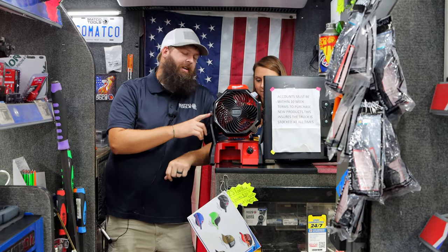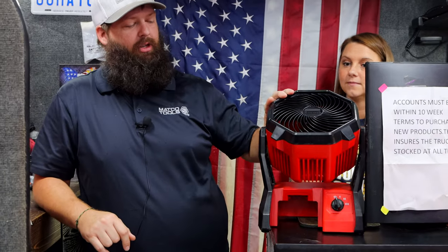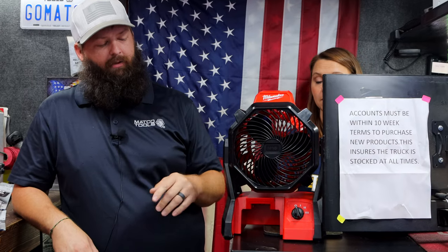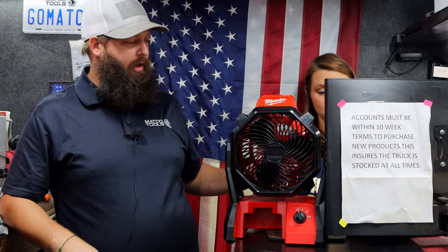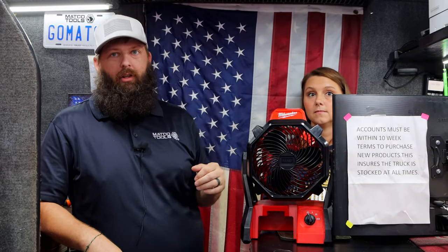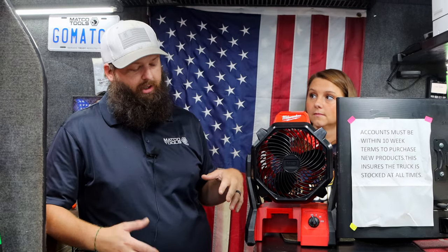So what we got new this week? We're showing off the Milwaukee fan. It's got nine different positions that it can lock into — 120 degrees is what it goes. The cool thing about it is it can run off your 5.0 battery. Your extra capacity 5.0 battery on low is expected to last about 17 hours. If you know you're going to be in one spot, it does have a cord, which is how we're showing it off because we're leaving it on all day, every day.